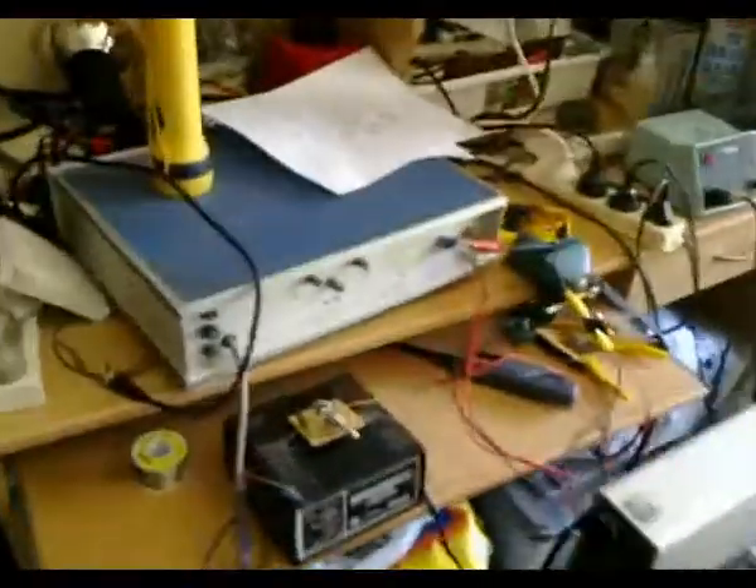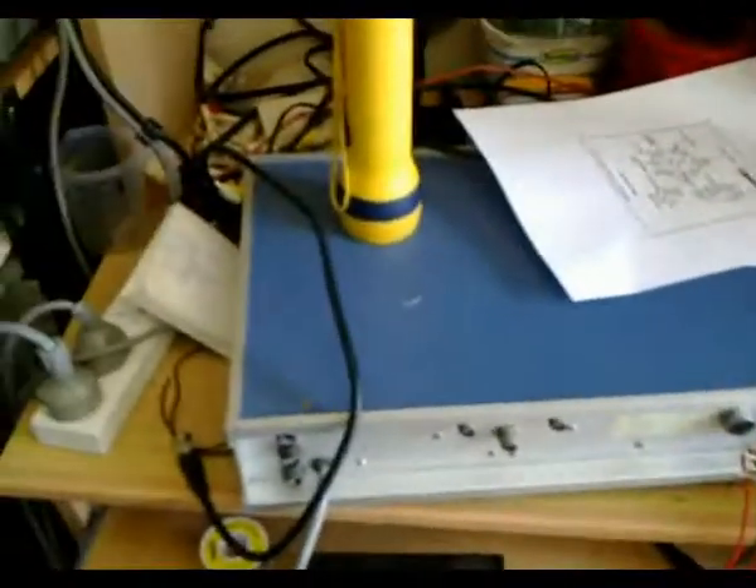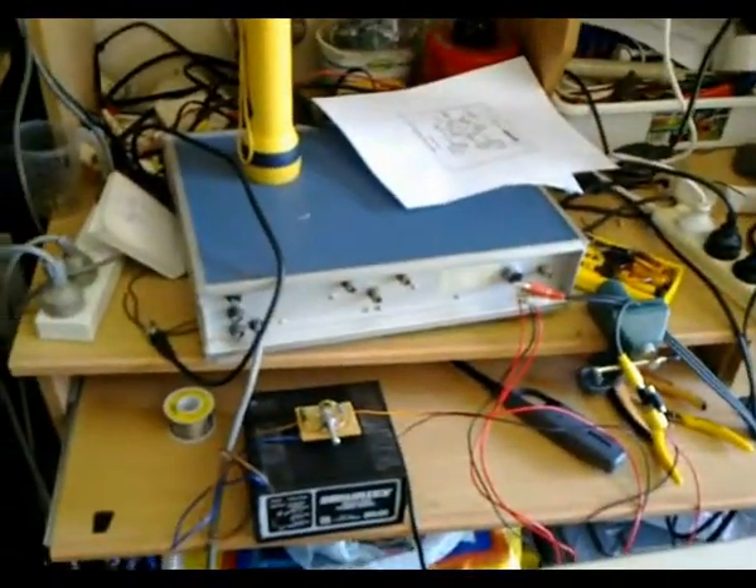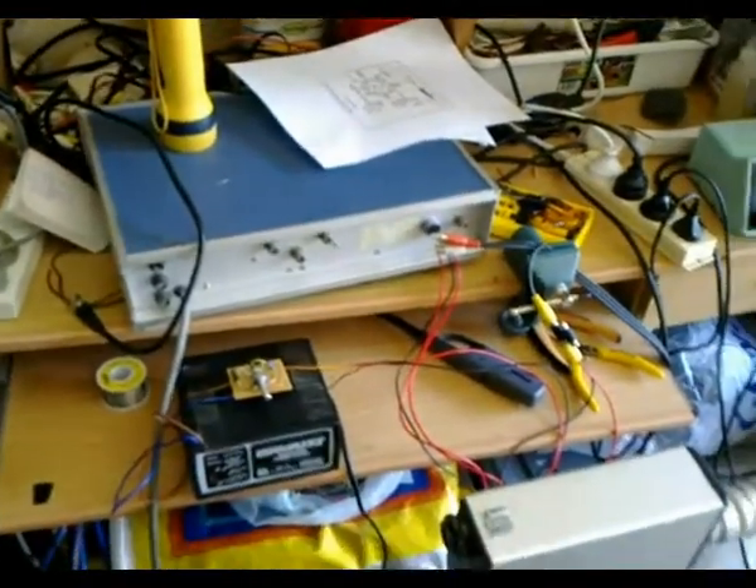I'm glad that this method of powering cameras is a total success. I'm very, very happy. This is Troy from the Troy's Visual Arts channel, signing out.